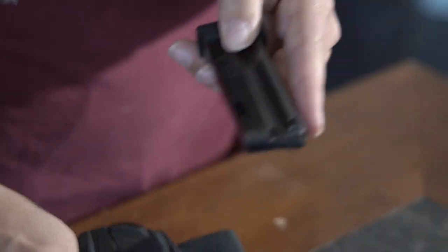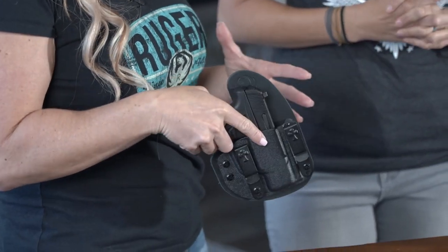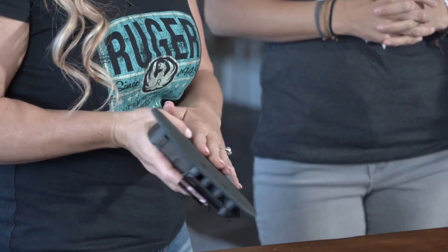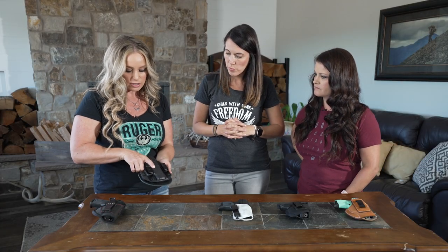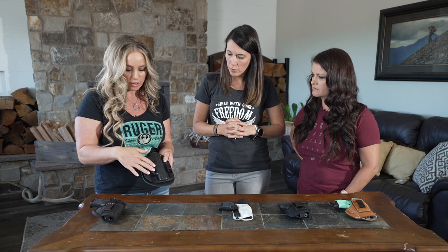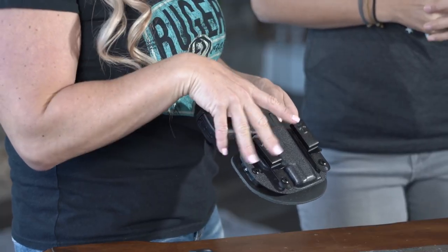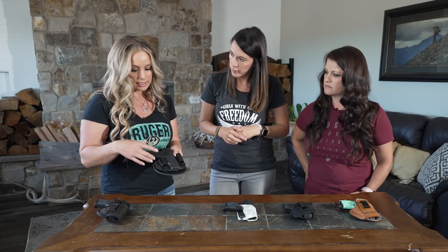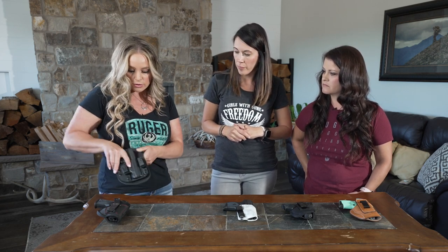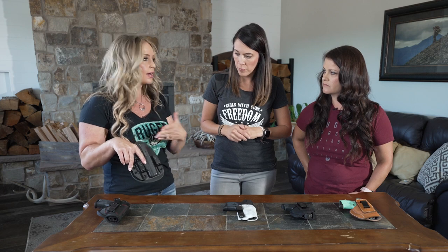This Crossbreed holster has a dynamic construction — kydex in the front but leather backing in the back, so the part that touches your body is really soft. It has a lot of retention because it is custom ordered for your actual firearm, so it's tried and true: very secure and comfortable to wear. This holster is also more universal — you can run your belt through these segments, or wear it in the waistband just off the clips, giving you versatility depending on the application.